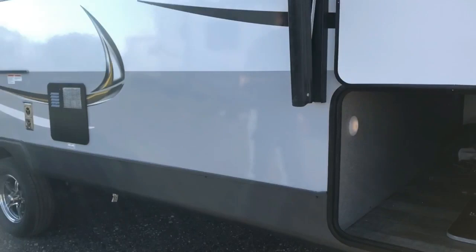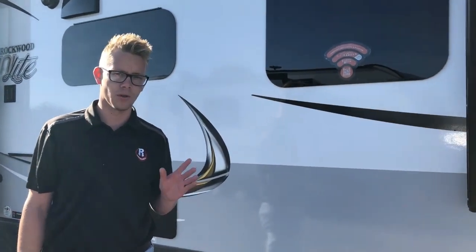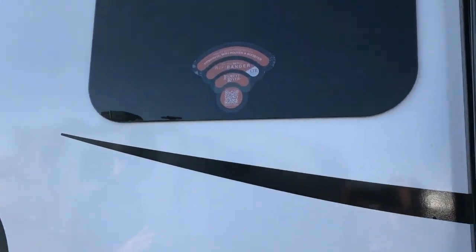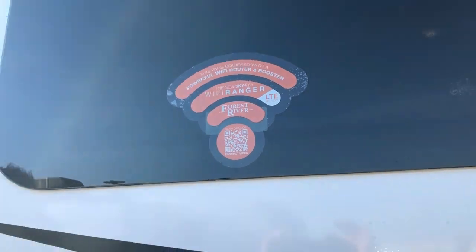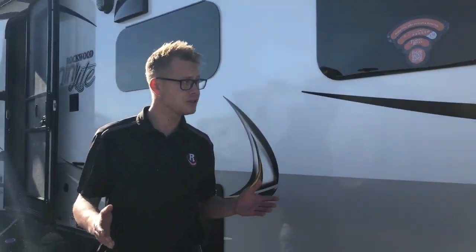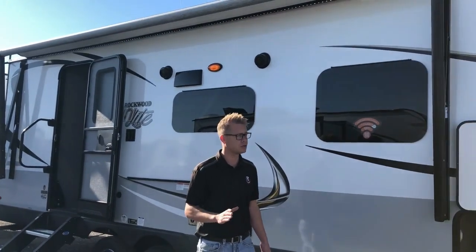A couple of new features on these Rockwood Minilites: you've got the Sky 4 Wi-Fi Ranger. On the old models it was just a Wi-Fi extender, but this one accepts a SIM card and can serve as a router — great if you're someone who camps but still needs to stay connected or keep working.